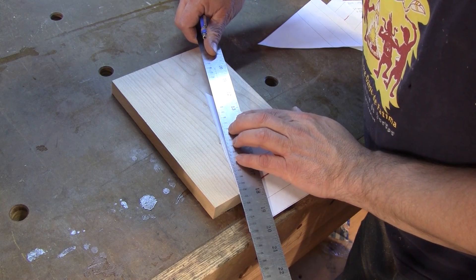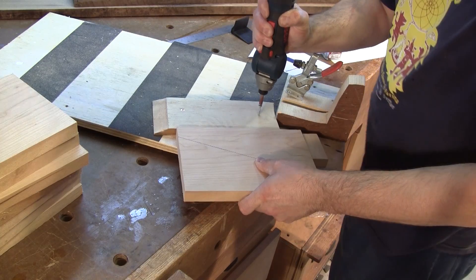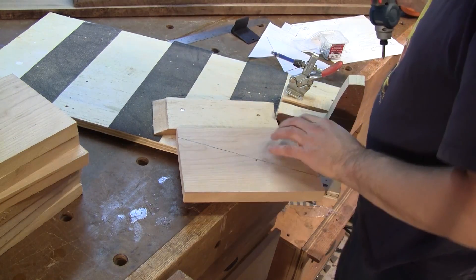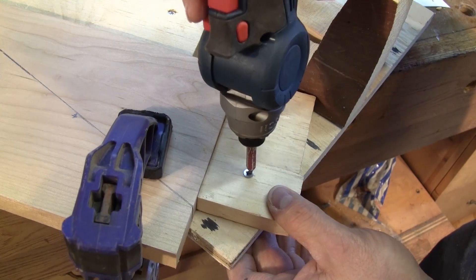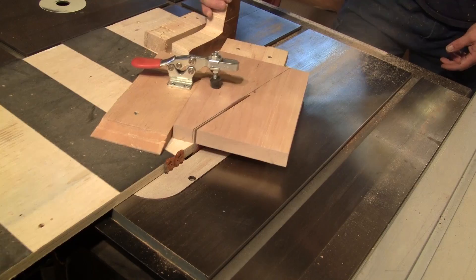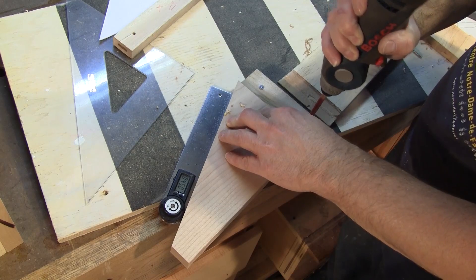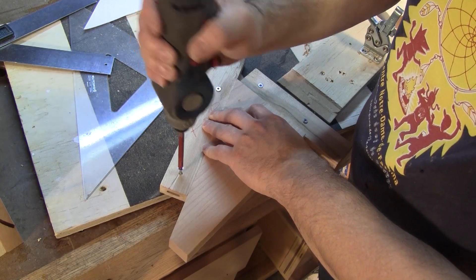Then, with a pattern, I trace the angle on the piece. I screw cleats on the sled I made last year for the step stools. They are screwed to the first cut angle of each piece, 67 and a half degrees. Then each piece of cherry is cut in half. I screw the two other cleats for the second cut and cut all the cherry triangles.